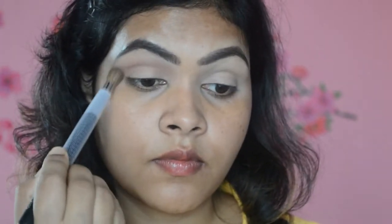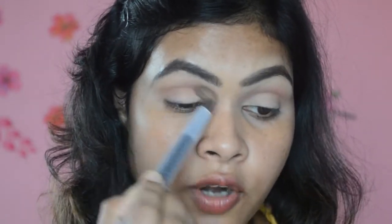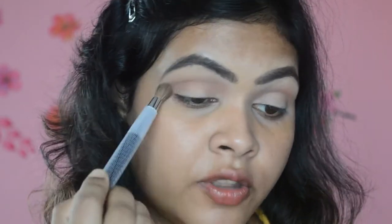Once the eyes are set, I'm going to grab the color called Shy. Next I'm going to take the shade called Sandalwood. You can get the Huda Beauty palette from Nykaa — they are available on Nykaa and I'm so glad about that. I wanted to get my hands on this palette for so long and I'm happy I finally got it. I'm applying Sandalwood on the same place where I applied Shy.